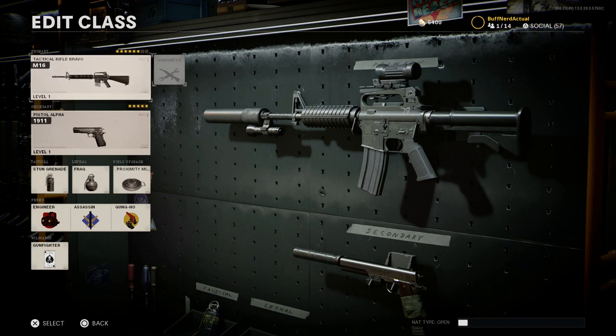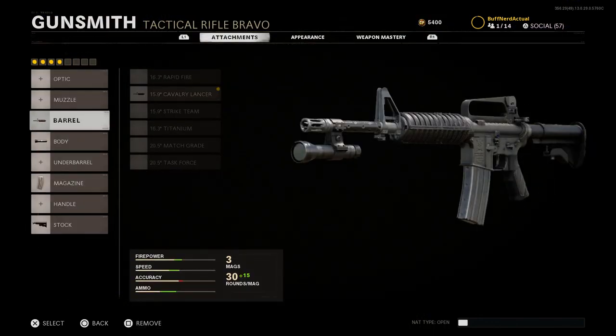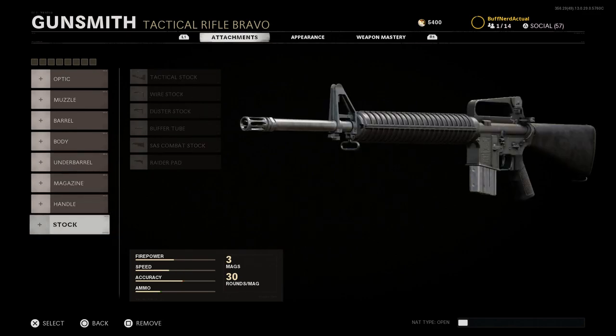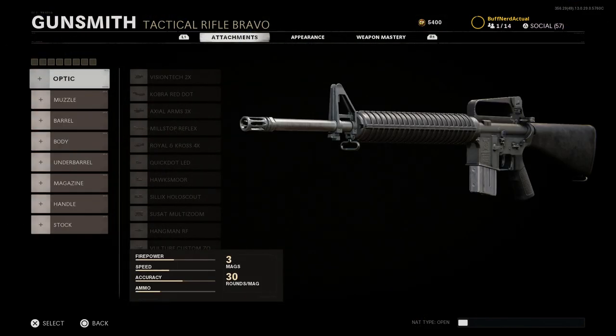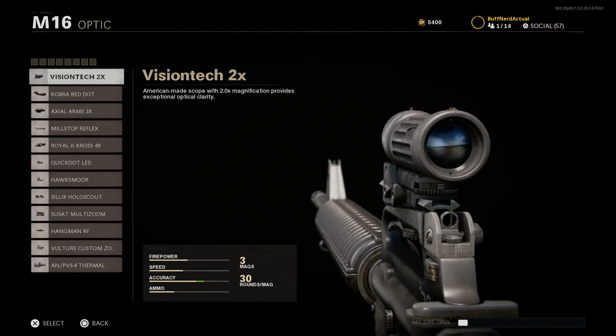Let's get right into it. We'll remove all the attachments and start with the base M16. For the optic, a nice detail versus the M4 in Modern Warfare — even with the carrying handle blueprints — is that the optic mounts on top of the carrying handle. We'll go with the VisionTac 2x, an American-made scope, very similar to what Delta operators were using in the late 80s and early 90s.